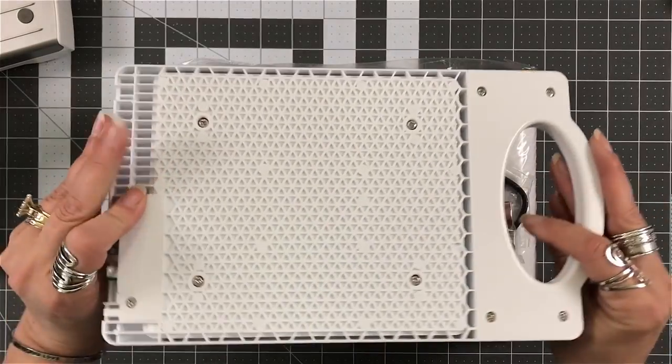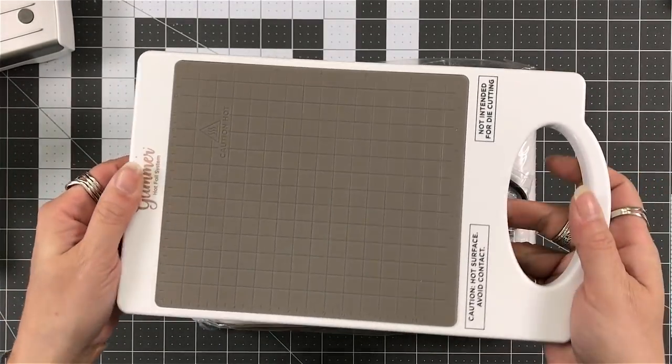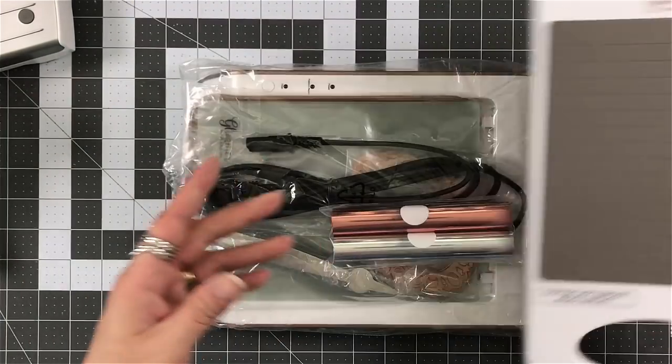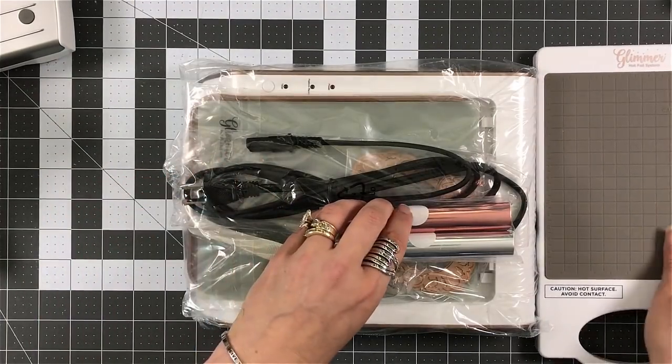Of course, this is your plate. It's about — I'm going to say between a half to three quarters of an inch wide. Where my hand is right now, that is and will be the hot area.